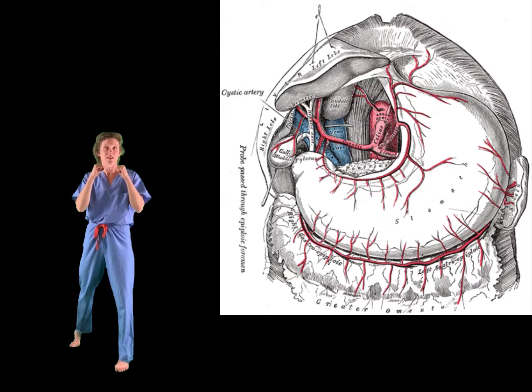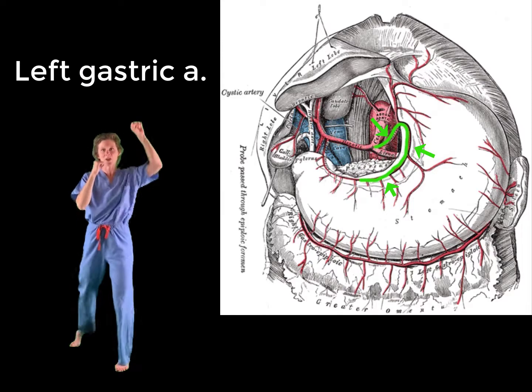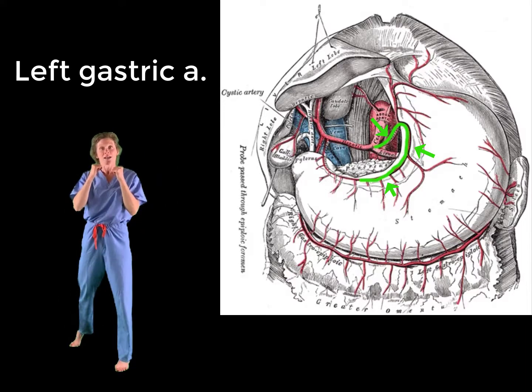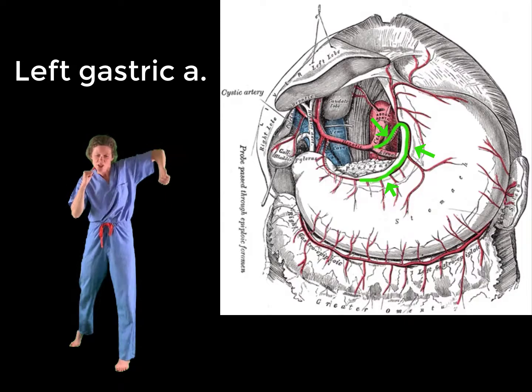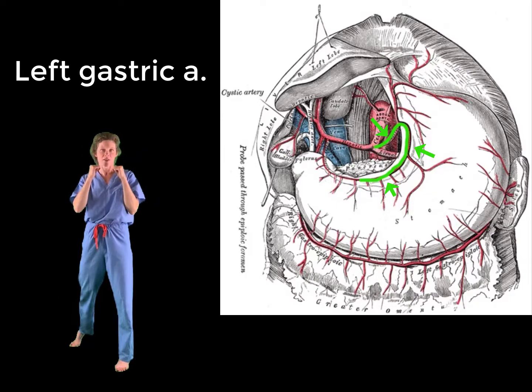Starting with the left gastric artery. For the left gastric, our punch will be in a superior direction followed by a downward hook. Why? Because that's the trajectory that the artery takes. It first moves in a superior direction and then does a hairpin turn to reach the lesser curvature of the stomach.